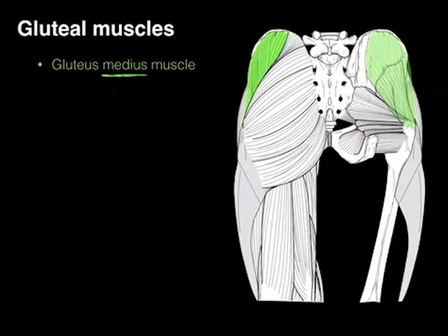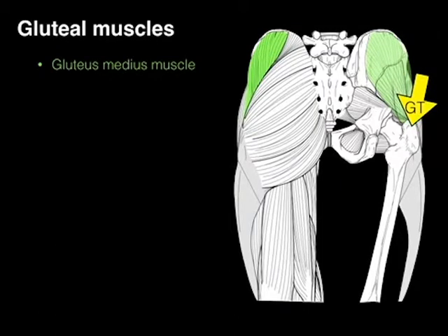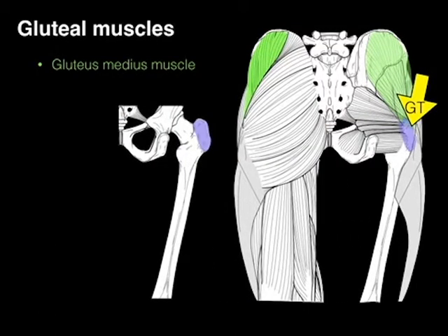Gluteus medius — it's the middle, middle-sized one. It arises on the back of the ilium and inserts down on the greater trochanter. The greater trochanter is this very prominent bony landmark where the two gluteal muscles and all the external hip rotators attach. Greater trochanter.